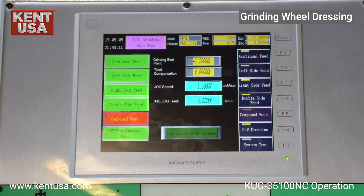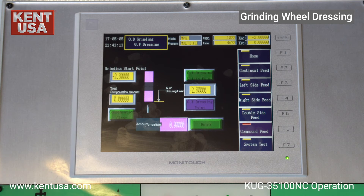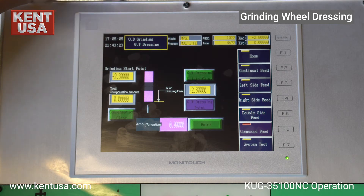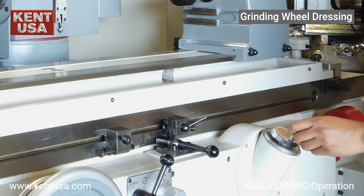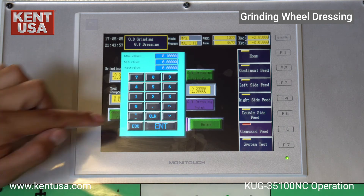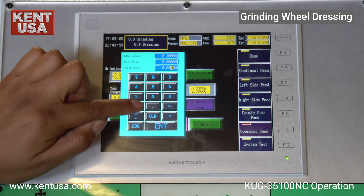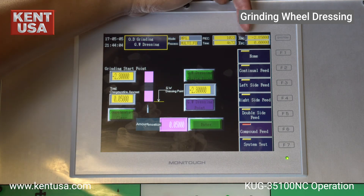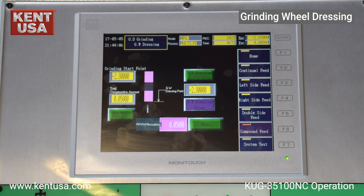Now we will demonstrate the grinding wheel dressing compensation feature of this machine. We need to use the MPG hand wheel to touch off the diamond dresser on the grinding wheel. Press grinding wheel origin and move the MPG hand wheel by the amount that you will be dressing. Once satisfied with the material removed, manually enter this value in the amount compensation box. In this example, we use the MPG hand wheel set at x1000 and remove 50 thousandths. This 50 thousandths amount is now entered and the machine home is compensated by that amount.